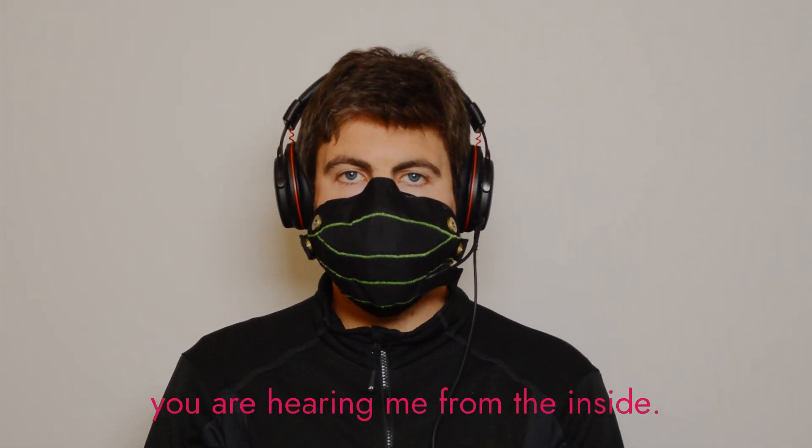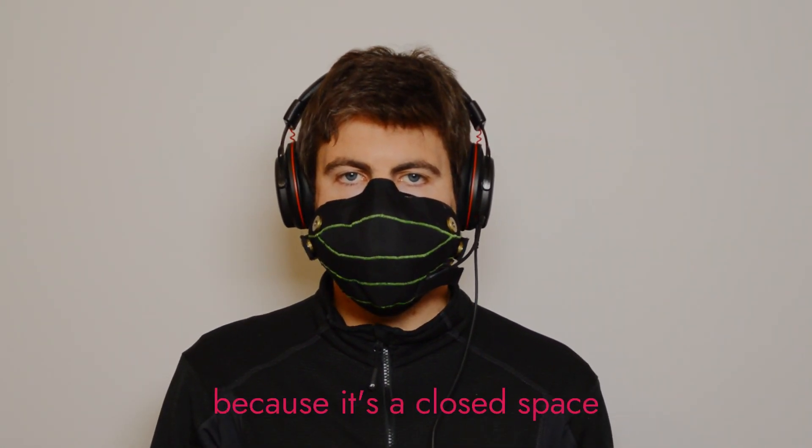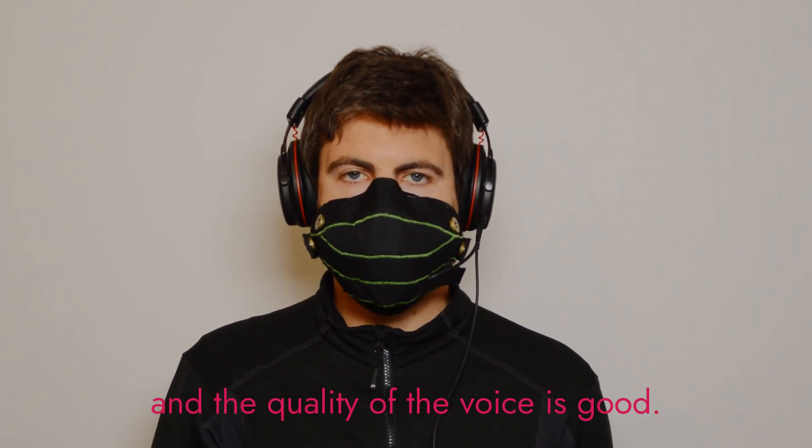And now you're hearing me from the inside. The voice sounds different because it's a closed space, but the reverb rating is low and the quality of the voice is good.